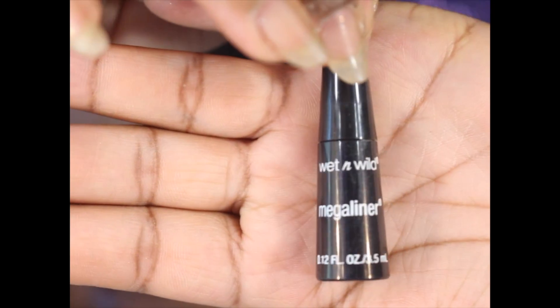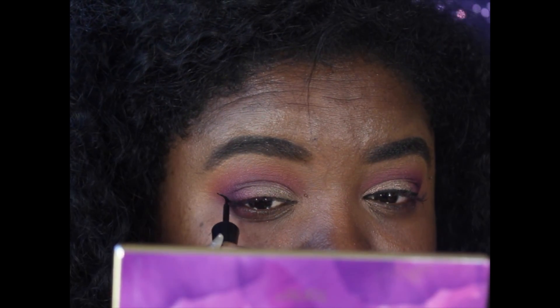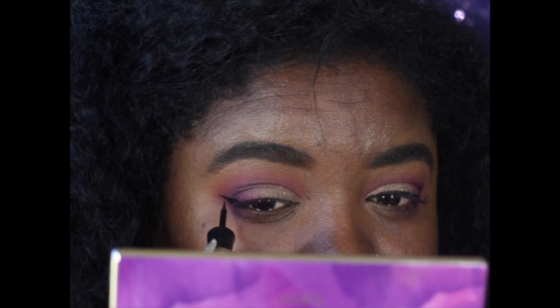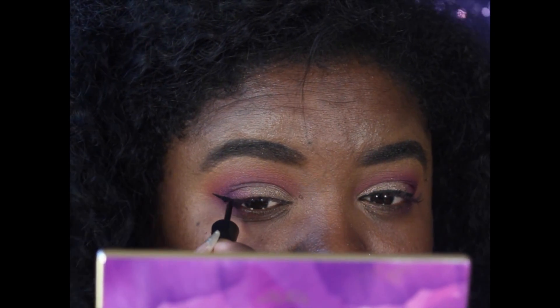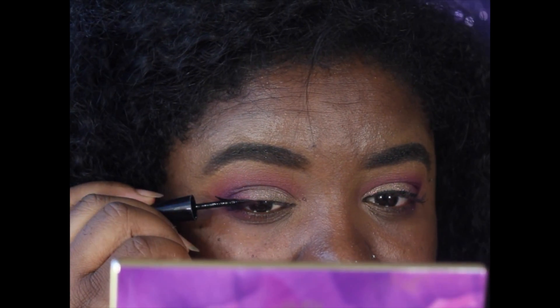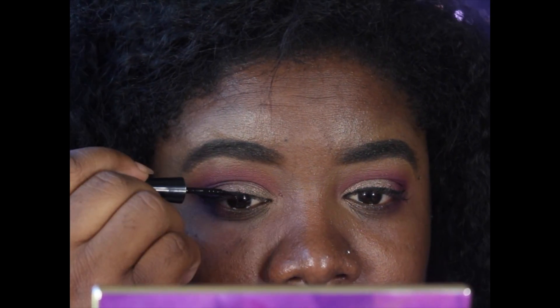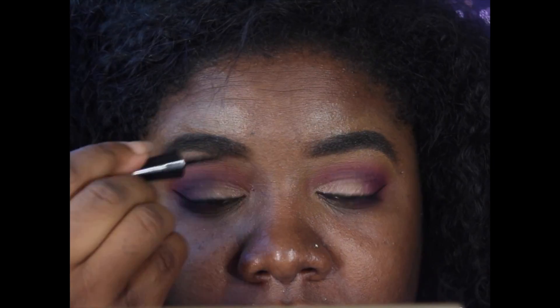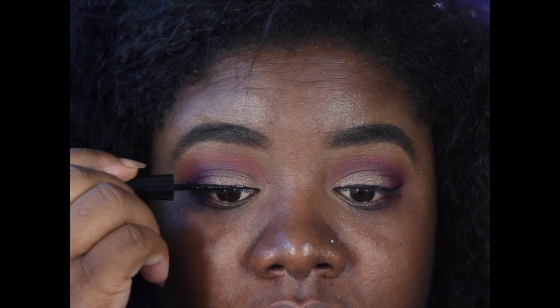Next I'm going to take my favorite liner, and it's by Wet n' Wild. I believe this was like $2.49 or something like that. It's not the waterproof one — I like this one better because the felt tip is smaller and it's just easier to use. So I use the Wet n' Wild liner to line my lash line.